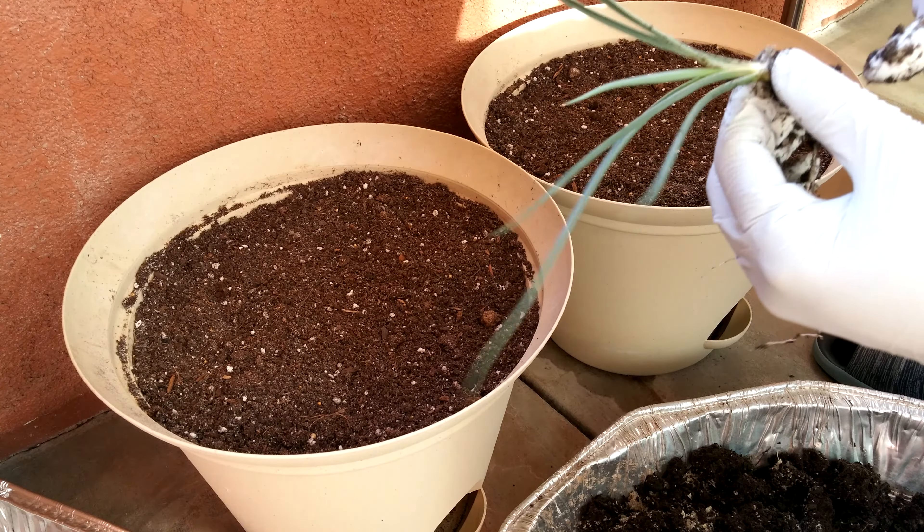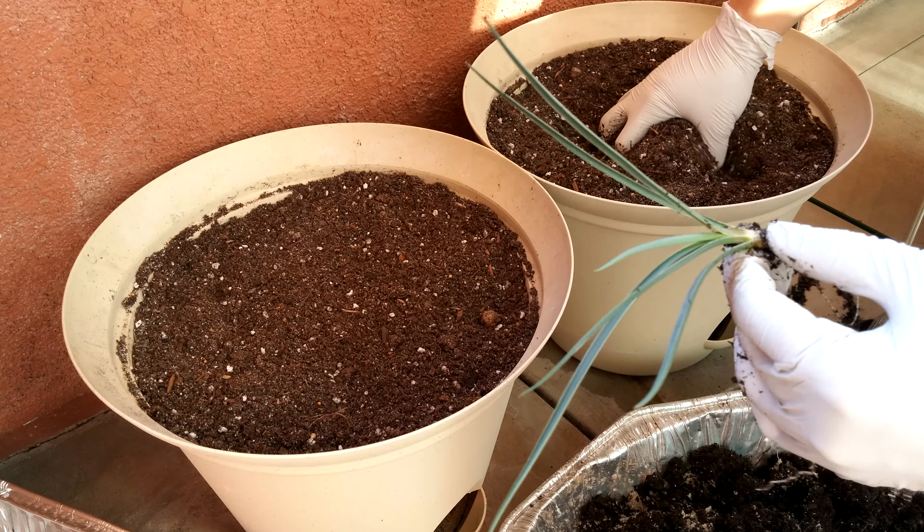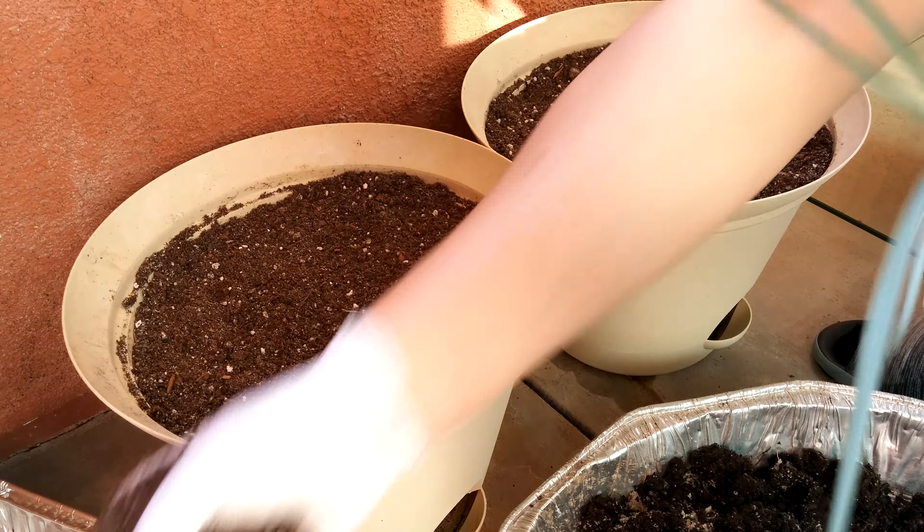Sort of looks like an onion bulb. I don't think I broke anything. So yeah, this thing can get one pot all to itself.